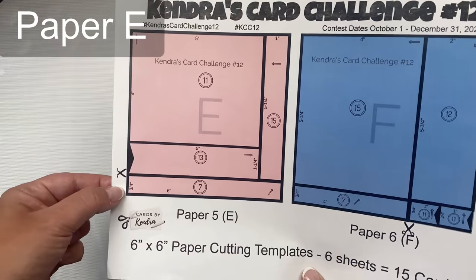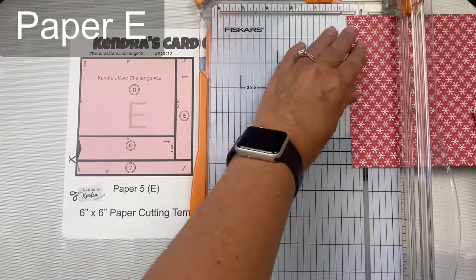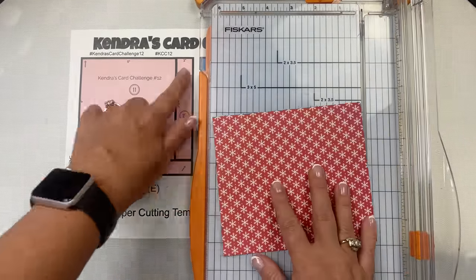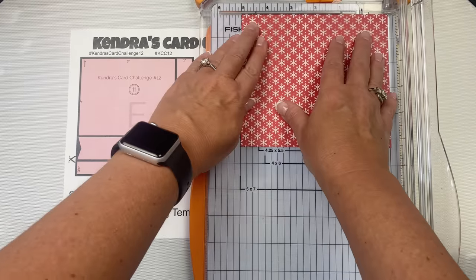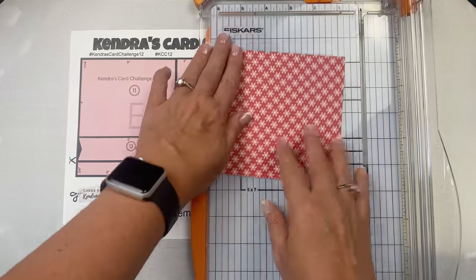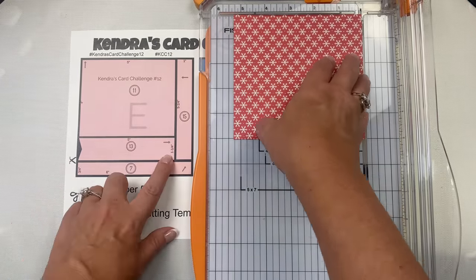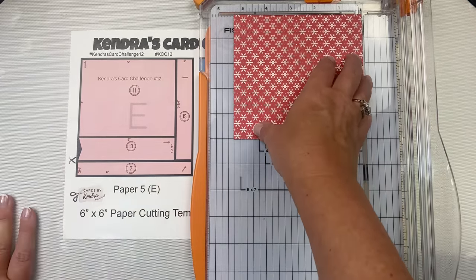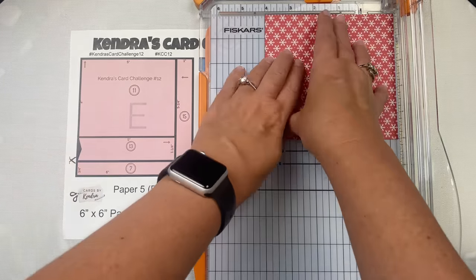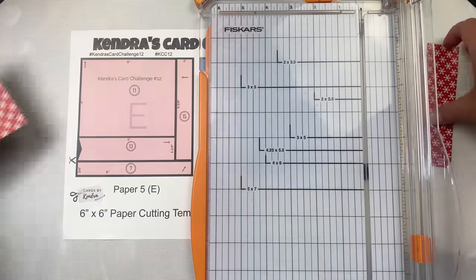For paper E, the first cut is at three-quarters of an inch. The paper cutting for this sheet is pretty easy. The bottom strip is for card seven. Then turn the paper so the six-inch side is across the top and cut the one-inch strip off the right by sliding to five inches and cutting — this strip will be for card fifteen. Then turn the paper so the longer edge is across the top and cut at four inches, giving you a four-by-five-inch piece for card eleven. The other piece is a banner for card number thirteen.